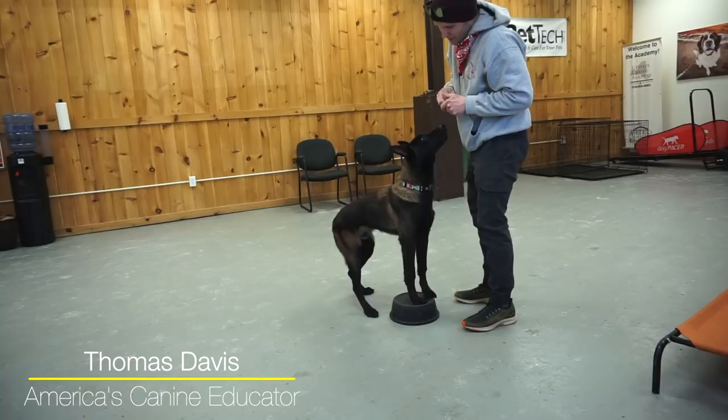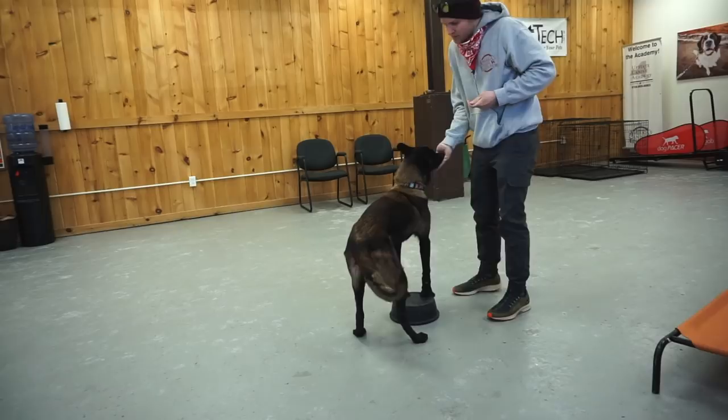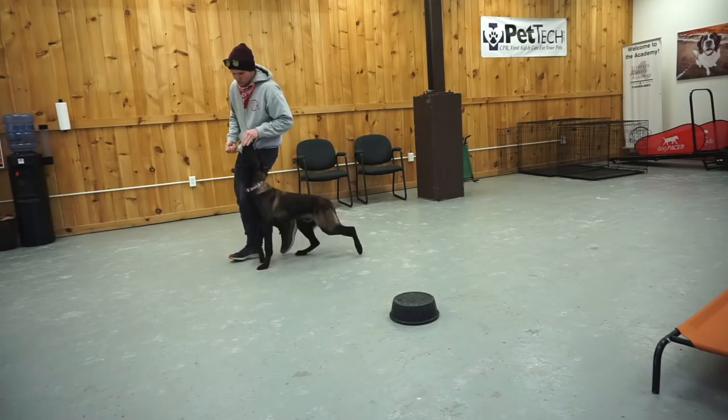Good boy. Love the enthusiasm. So at this point, once the dog has the front feet up and he's actively going to the touch pad — this is the third session I'm doing with him on this touch — this episode is going to be about teaching rear end awareness. So my goal is to move his back end around because he can't do that in a heel. So when we put him into a heel, I want you to watch his back end.